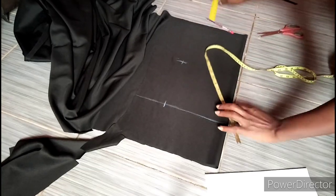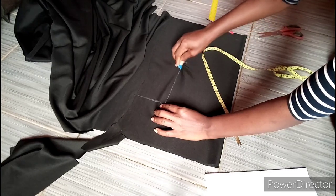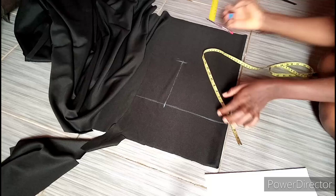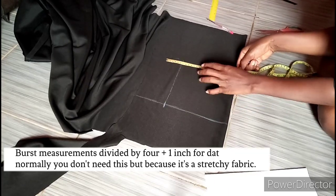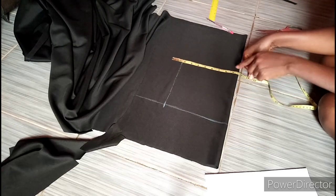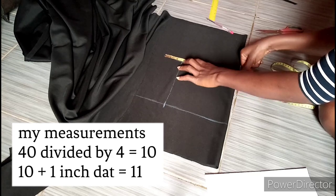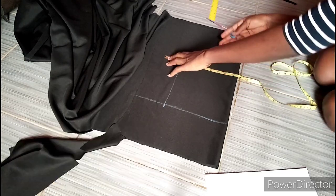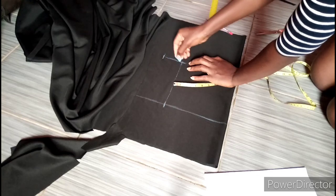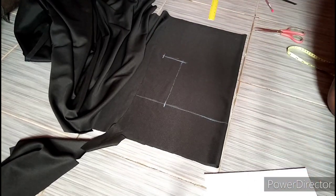Mind you, we are using a stretchy fabric. Now I'm just connecting the line like so, and after connecting I'm going to take my bust measurements. For my bust measurements I'm going to divide by 4, so I have 4C divided by 4 which is 10 inches, and I'm going to add 1 inch for that allowance because we are using a stretchy fabric. So I have added 1 inch to make it 11 inches.